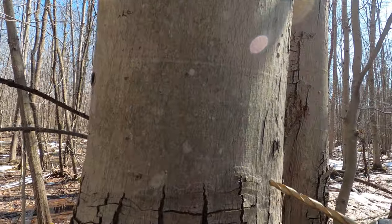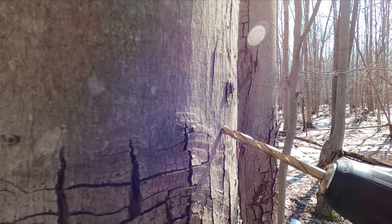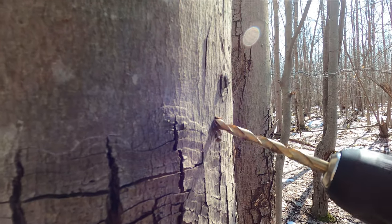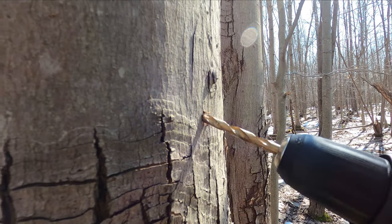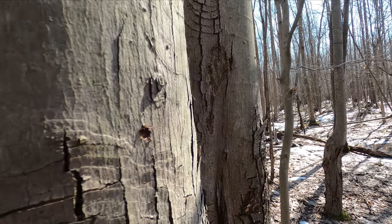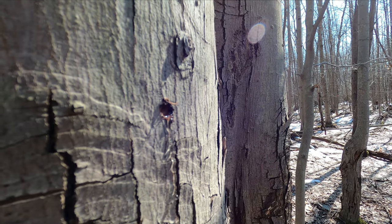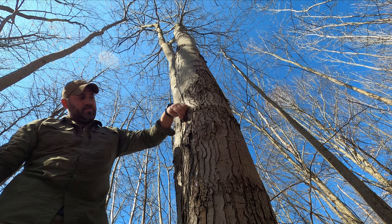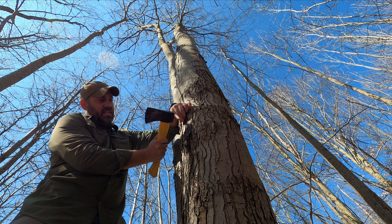The process of tapping is pretty straightforward. We've opted to use a 5/16th drill bit with a straight 5/16th stainless steel tap. We drill in with a slight upward angle and go about one inch in. And there it comes — now it's time to lightly pound the tap into the hole to create a solid fit between the tap and the tree.